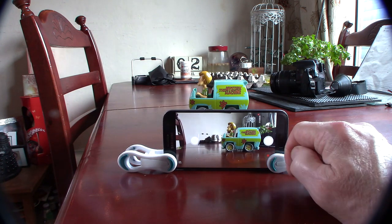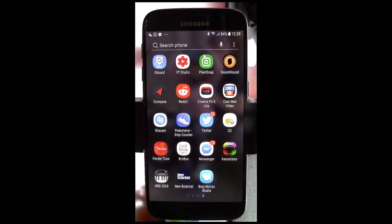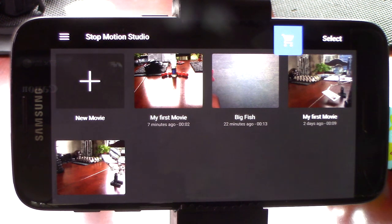Okay, so let's turn it on and take a look. It opens up onto this screen, which displays all the movies you've made with it. To create a new movie, just click the big cross.